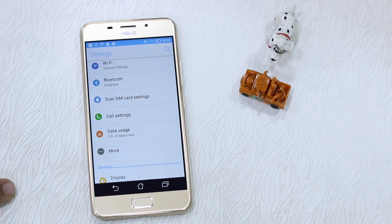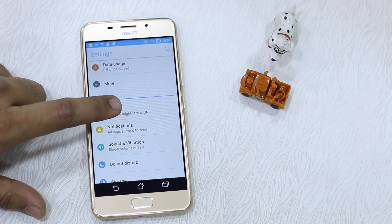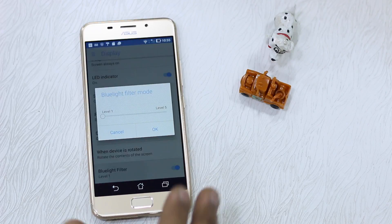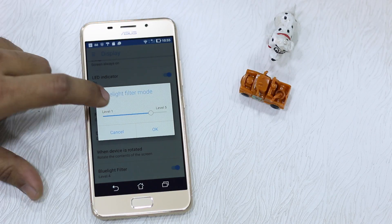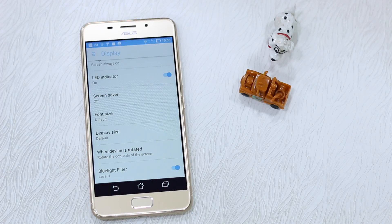What you need to do is go to Settings, then go to Display — it's all arranged very neatly. Scroll down till you find Blue Light Filter. It's a common term that lets you configure the overall warmth and temperature of your display. You can configure from Level 1 to Level 5, whatever suits you. It actually helps in reducing strain on your eyes, which is highly recommended.